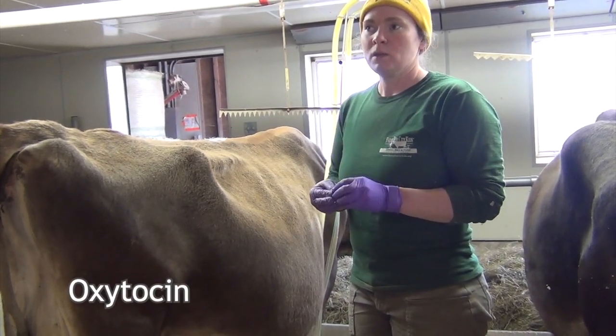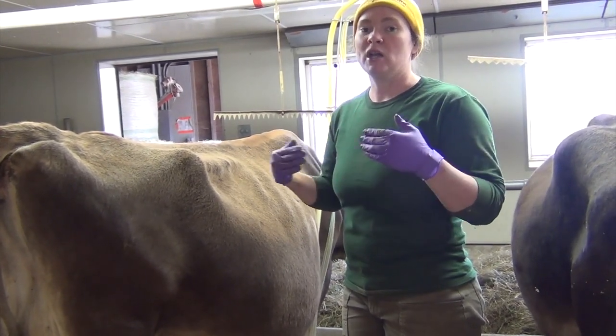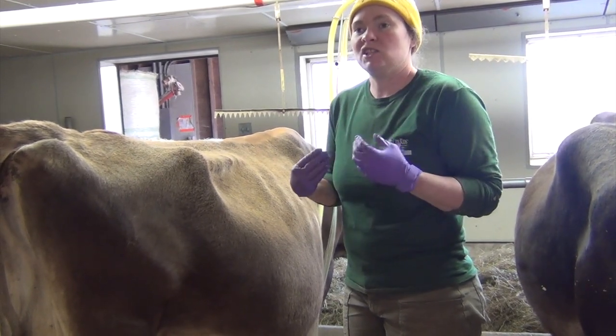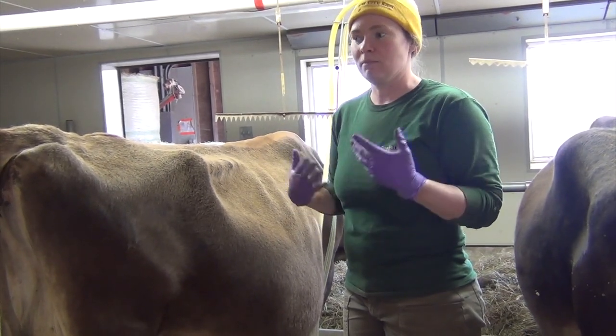Oxytocin is just a really feel-good hormone — it's the same hormone that humans have. If you get a hug from your mom or your grandmother or a really good friend, it makes you feel better. That's because your brain is releasing oxytocin to make you feel better.